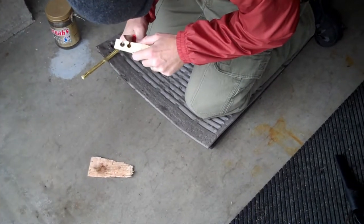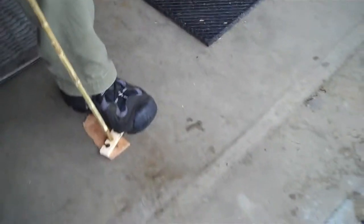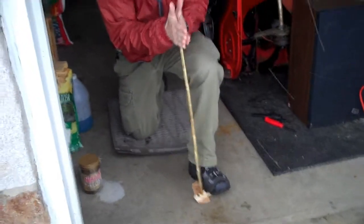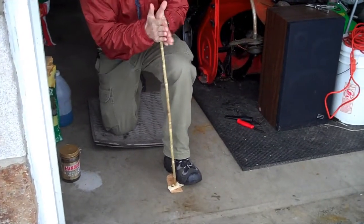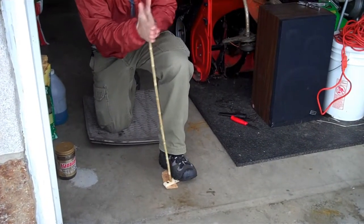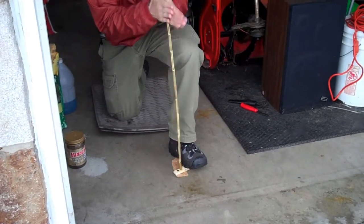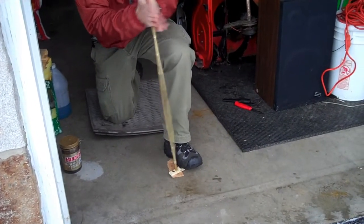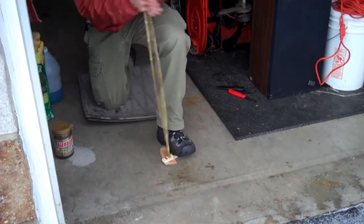I'm going to use that same hole. I think you can actually get it down. Take a ring off. Let's get started.